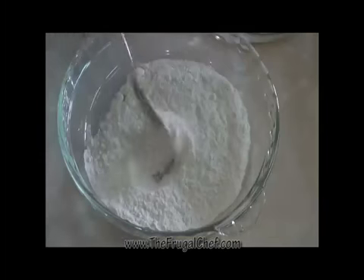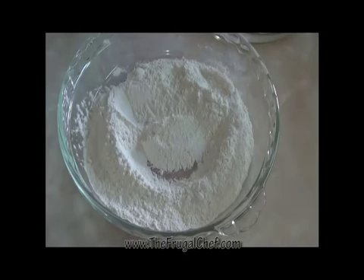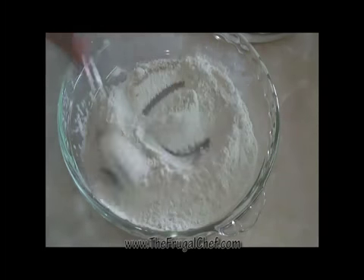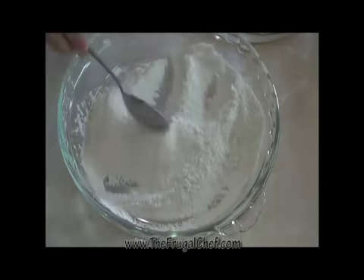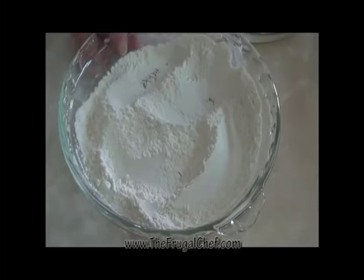We'll set that aside. I have about three-quarters cup of flour here. All I'm going to do is season it with a little bit of salt and maybe half a teaspoon of white pepper. We'll mix that and set it aside.